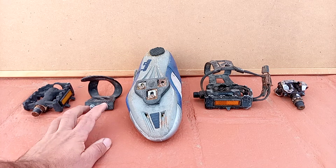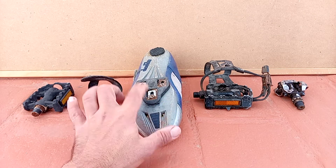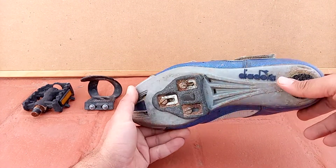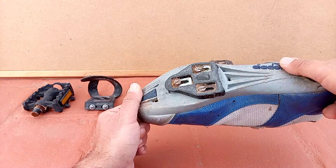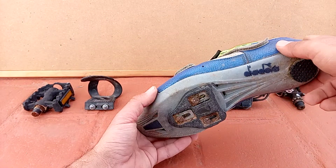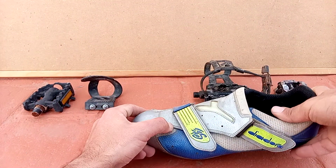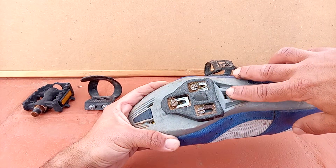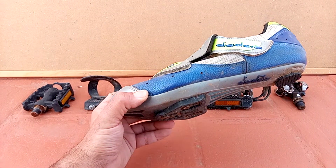The next pedal we're going to talk about is the road pedal. The road pedal is made for efficiency. The shoe is stiff and you can't walk on it — that's one of the most negative sides of this kind of pedal, and that's why I don't use them. But the efficiency and the pedaling is awesome because all the strength goes to the motion of your bicycle.